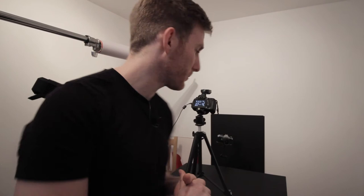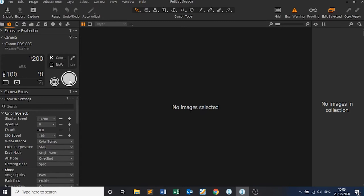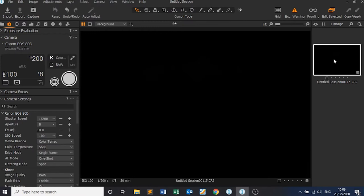First things first, before we take the shot we need to knock out all the ambient light in the room so that when we take the shot it's just the strobe light. I've set the Canon camera to 1/200th of a second, f8 — which should be sharp enough for the subject — and ISO 100 as always. Let's just take a shot. It looks completely black, which is great, which means we're knocking out all of that ambient light.